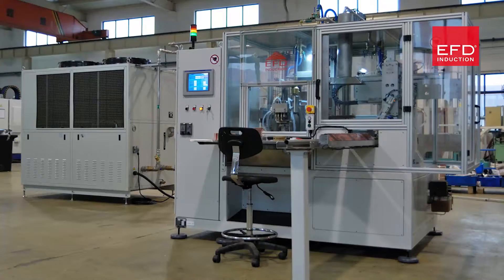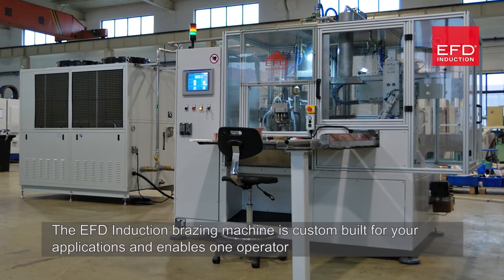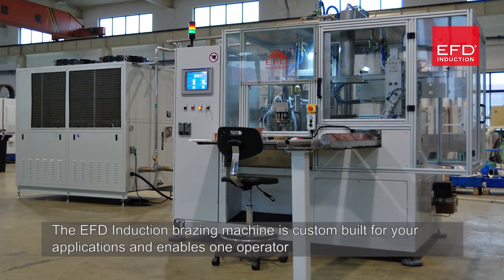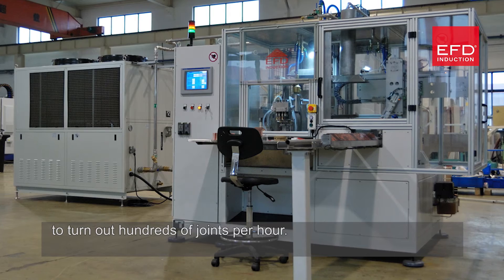The EFD induction brazing machine is custom built for your applications and enables one operator to turn out hundreds of joints per hour.